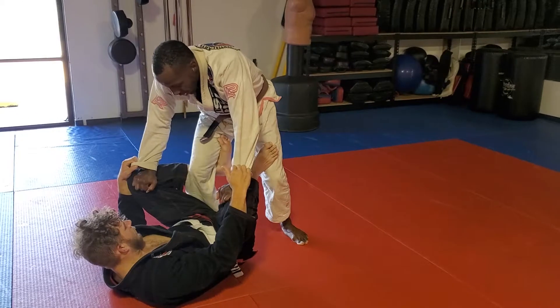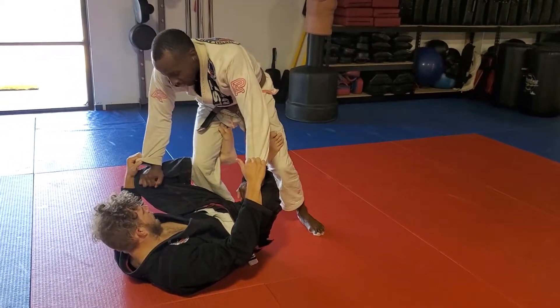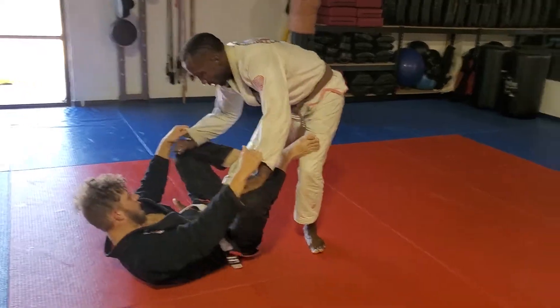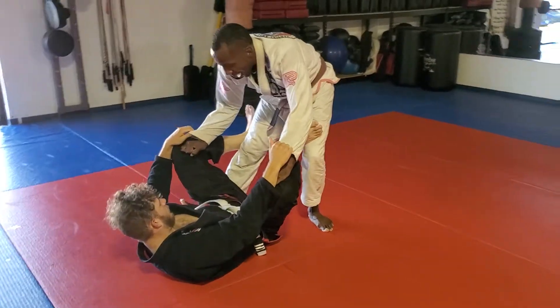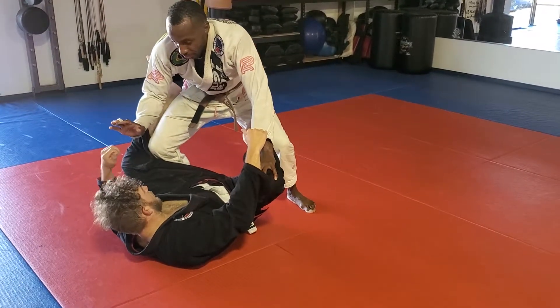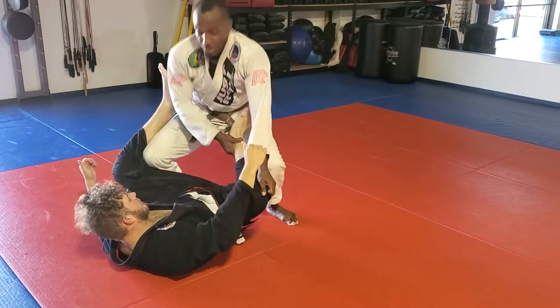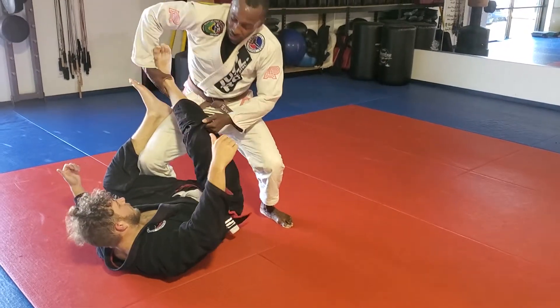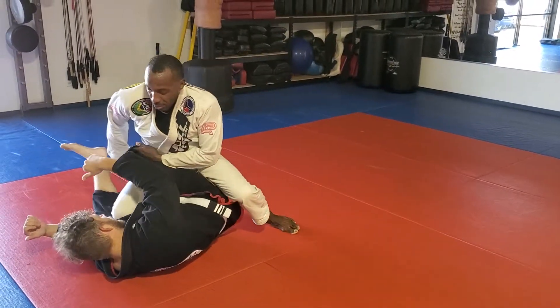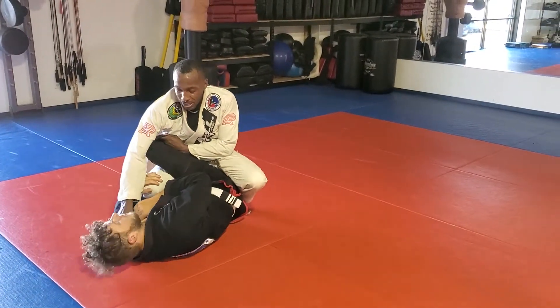What I'm going to do is straighten this leg where the de la Riva is to break the de la Riva. Now I'm going to drive back into him. Take this hand, bring it across to the ankle, push the knee forward, hip in, and bring the leg straight across my hip and sit down — in case his hips — and grab the opposite side collar.